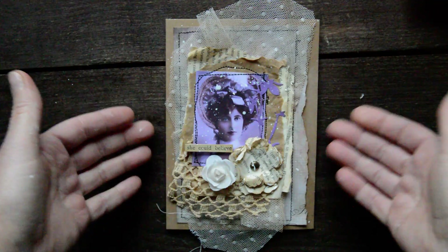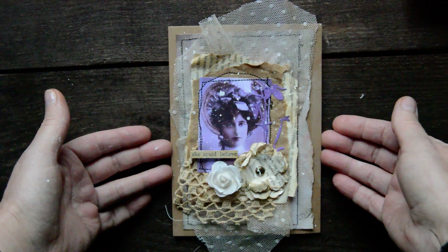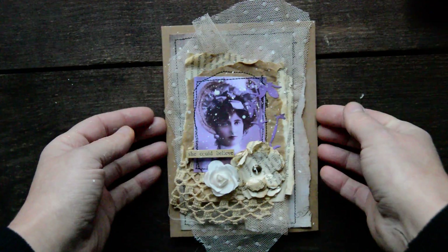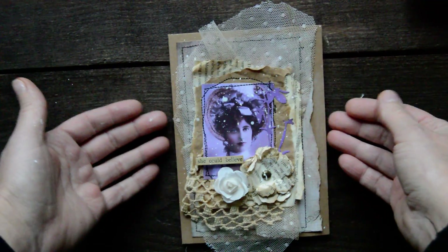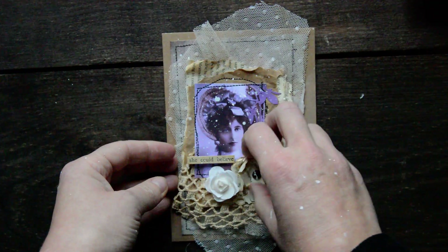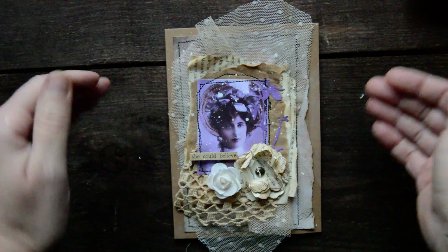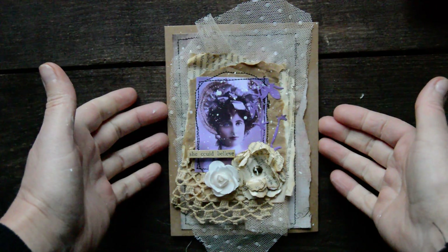So guys, why is this card the special one? Because I was making these cards and I thought - you know what guys, I want to make a little tutorial for you. But I am so sorry to say, it is going to be a purchase - so it is going to be for money. We are going to make this card - I'm going to show you from the beginning to how it looks now. Price-wise guys, the tutorial is going to be under 10 pounds, so I think everyone can purchase it and everyone can make it. I really loved how they turned out and I wanted you to learn how to do it too. So that's why this particular card is special - because this is the card we are going to make.